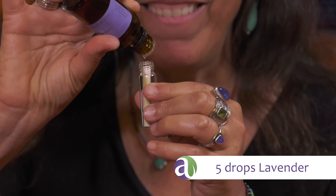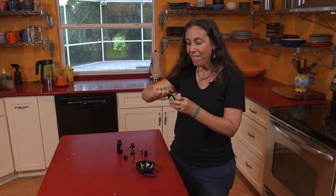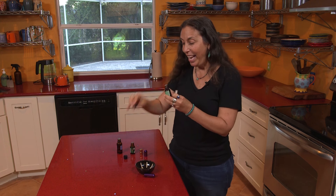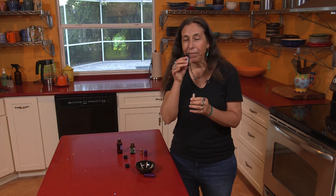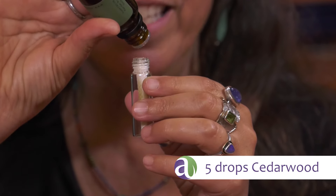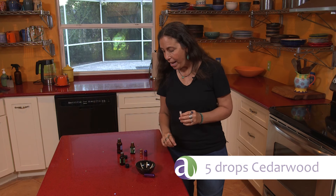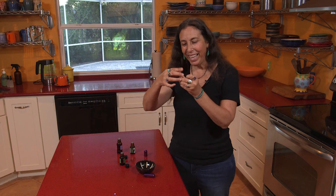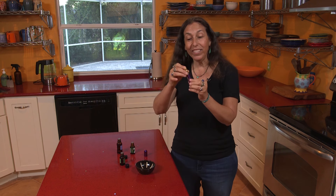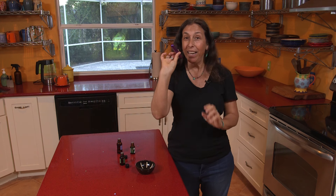Here we go — one, two, three, four, five. And then I'm gonna use cedarwood, five drops of cedarwood. I love cedarwood for opening up sinuses and reducing allergies. It's very calming. So I'm gonna just screw the top back on and tuck it right into its little holder. And then you've got the top here. Voila, super easy.